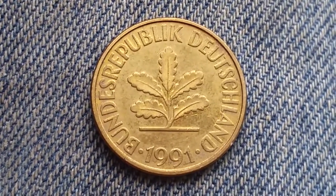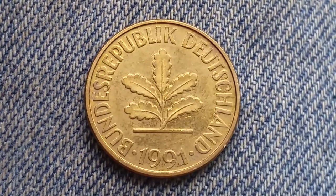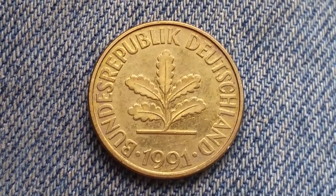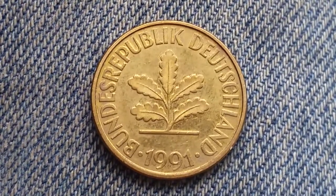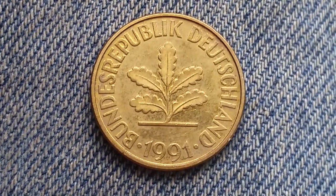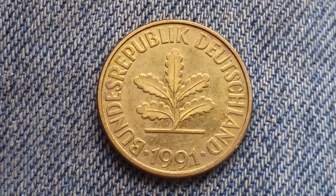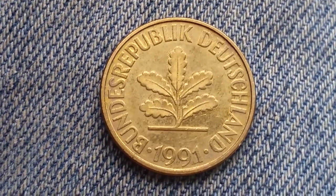Thanks for watching Coin Collecting Fun, the king of hobbies and the hobby of kings. Here is a beautiful 1991 10 Pfennig coin from Germany. I have a bunch of these and I noticed that they keep the same consistent design all the way back to the 1950s — many, many years of the same design, which is a beautiful design found on many coins.